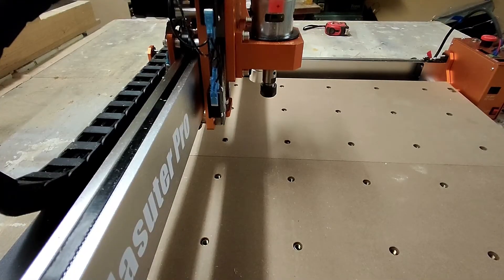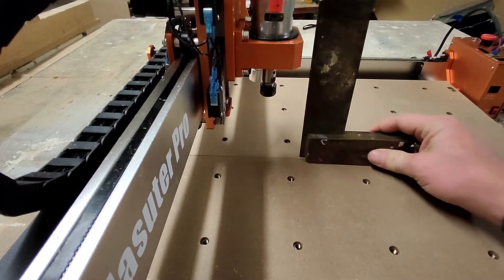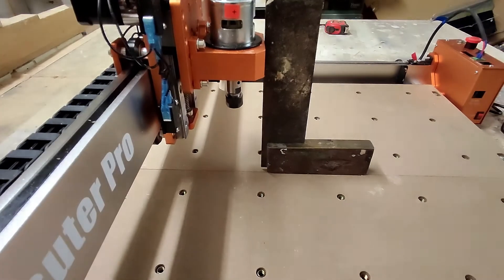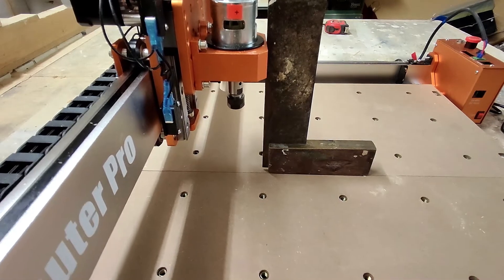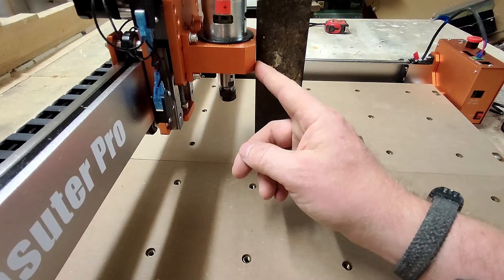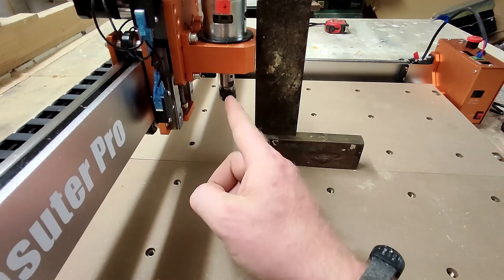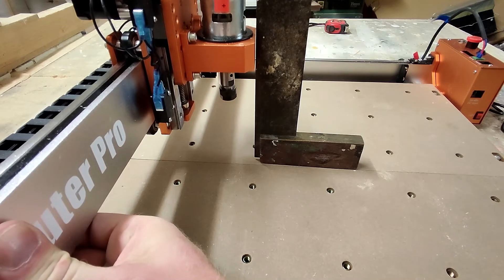I've moved the machine around so you can see whether or not this is square. I'm going to take my square and come up to the front. As you can see there is a light gap — the top of this touches and the bottom does not — and it's the same when I go onto the frame. So I know that this spindle is angled towards this way, so what I need to do is pull that frame square and tighten it down.